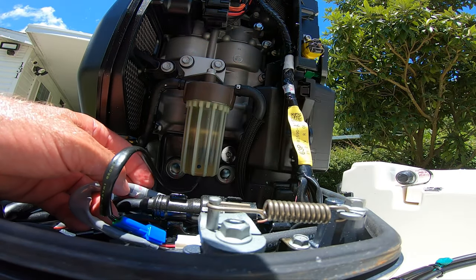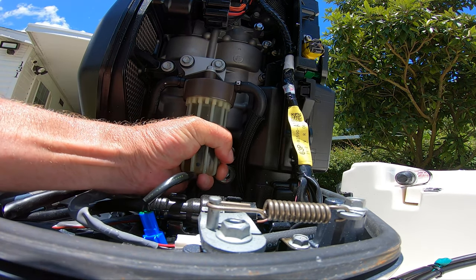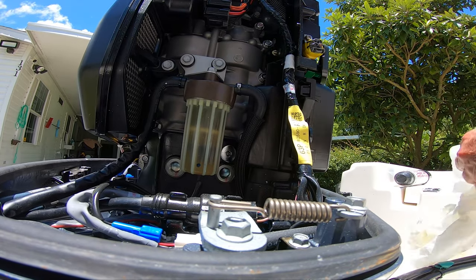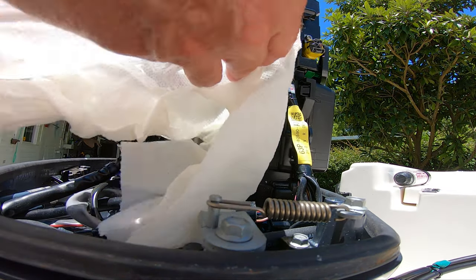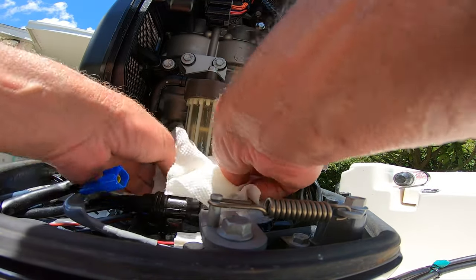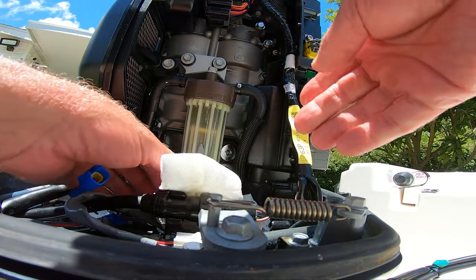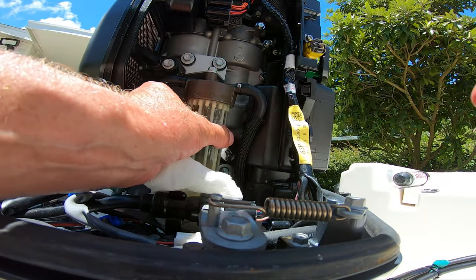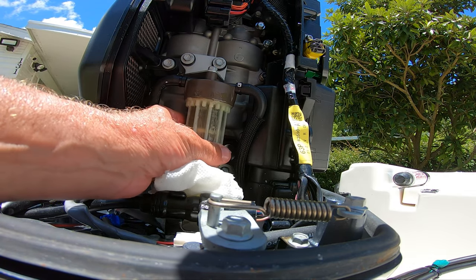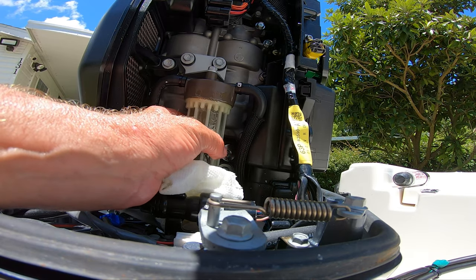Just unhook that — don't forget to hook it back up. The next thing we're going to do is unscrew this fuel filter assembly. Get a paper towel, get some grip on it. Be real careful when you do it — put that towel there because you're going to have fuel come out. Just go real easy, don't force anything. Be gentle with it.